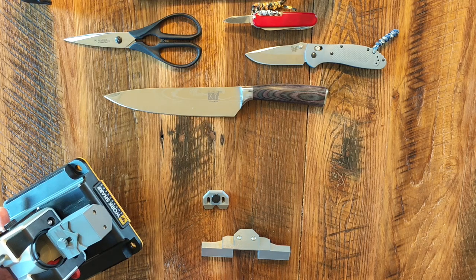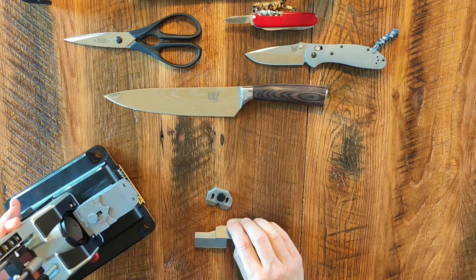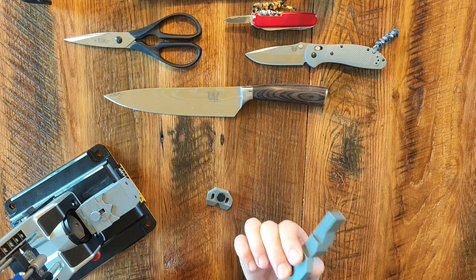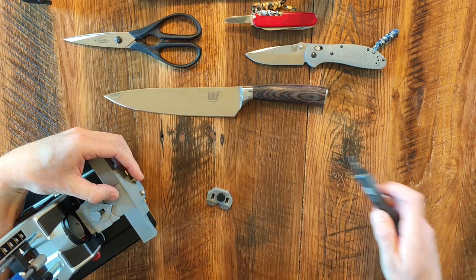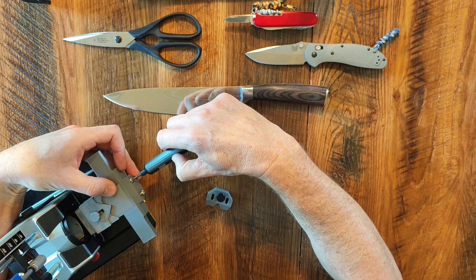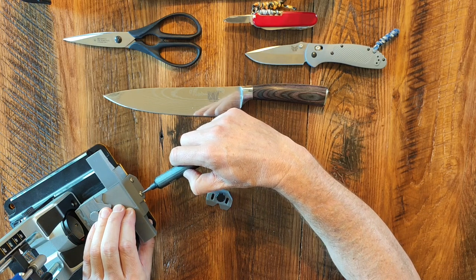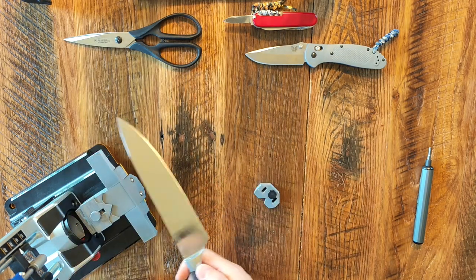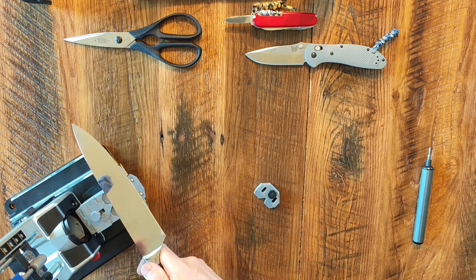In the front you can see two holes that will take the scissors clamp and vertical support. It also takes the large magnetic platform. Simply you attach this to the front and screw it into position. Now you have a very wide, big platform for large knives like kitchen knives, with a lot of magnetic force to hold it into position.